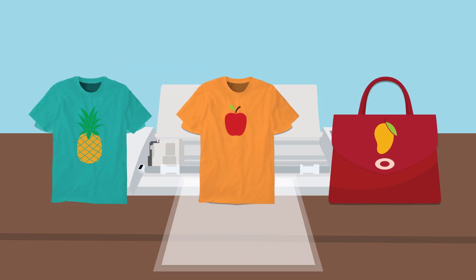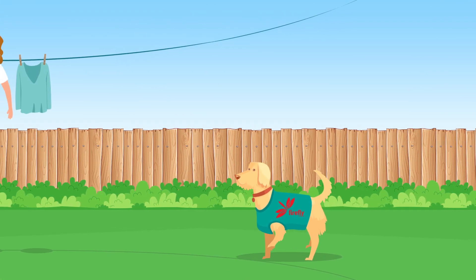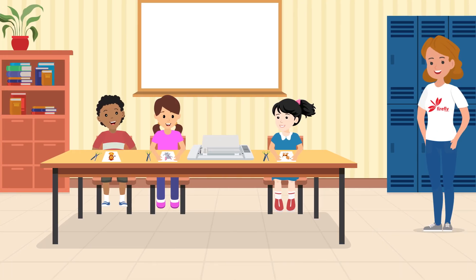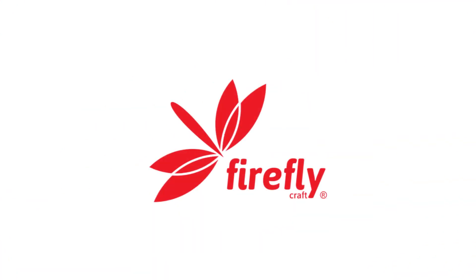Whether it's a shirt, a bag, or something we haven't even thought of, we want you to have an easy, fun, and fulfilling process. When you need heat transfer vinyl, come to Firefly Craft.